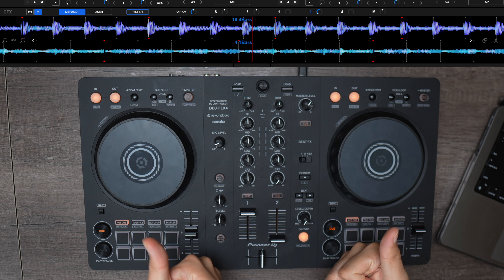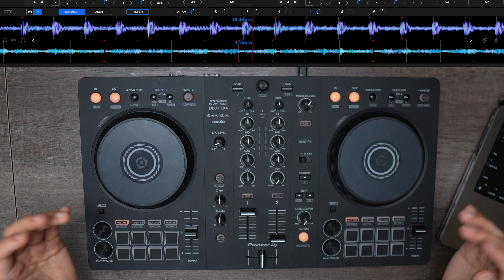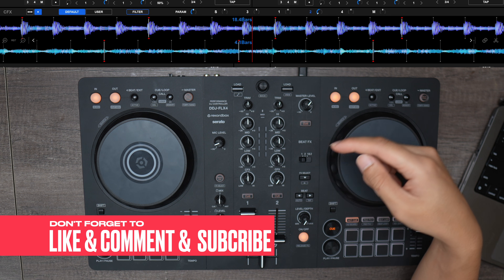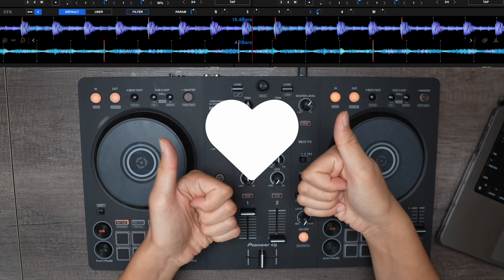That works perfect and that's it — you're all set up to start mixing with your DDJ Flex4 and Recordbox. If you found this helpful, don't forget to like and subscribe. Let us know if you have any questions in the comments below, and happy DJing!